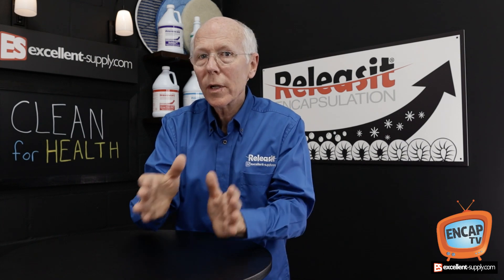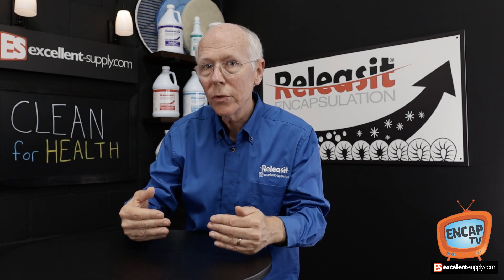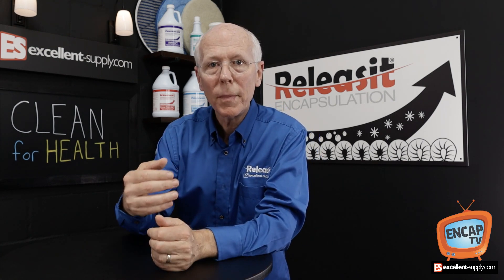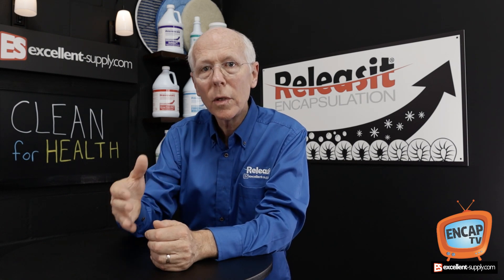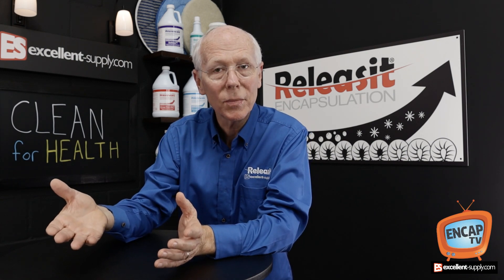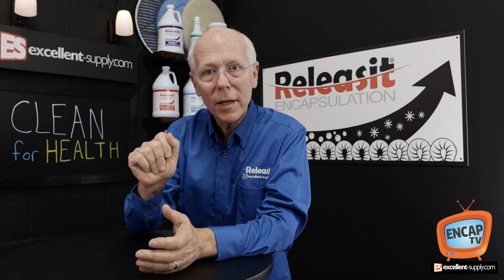What we're going to talk about now is how we can clean for health — how we can actually improve the health of the carpet and the health of the building through carpet cleaning methods. We're going to share a couple of tricks with you that will help you to lower the microbial content in the carpet, which is really the most that we would want to claim to our customer is that we're going to make it healthier.